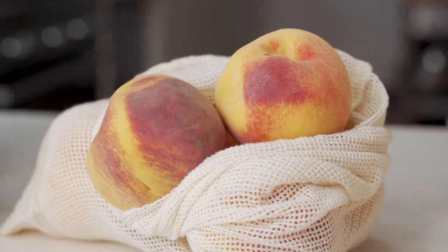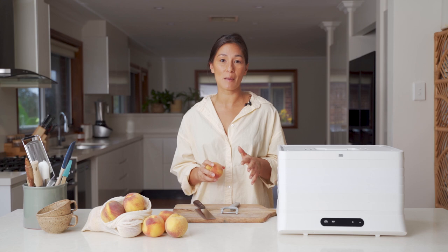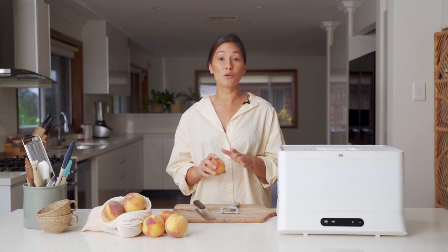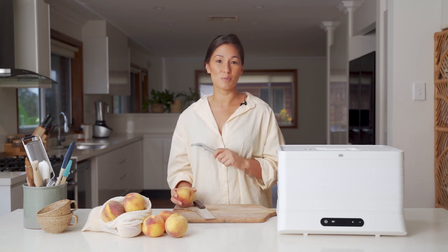I've got a bunch of yellow peaches here today and I'm going to remove the skin. By doing that I'm going to get rid of a little bit of that bitterness and make sure that the end product is as sweet as possible. You don't have to remove the skin — you'll still get a really great result — and I'm just going to do that with a vegetable peeler.